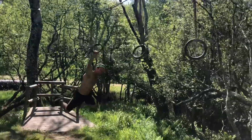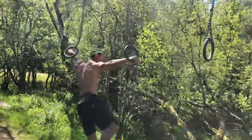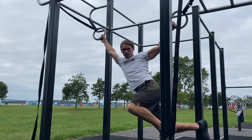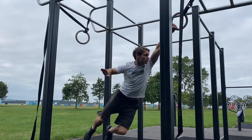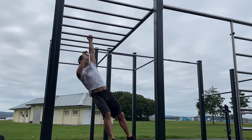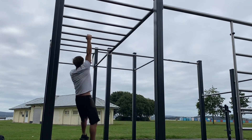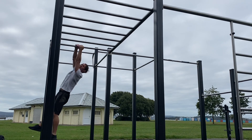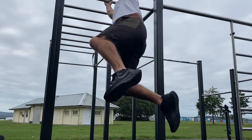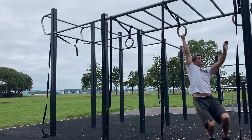Undoubtedly however, the most benefit comes from the full swing-in movements. The rings allow you to practice the back swing and hip twist, which is essential for the monkey bar full swing technique. The grip is easier on the rings, allowing you to focus more on what's required of the body. Gym rings can help propel you forward towards mastery of the full swing.